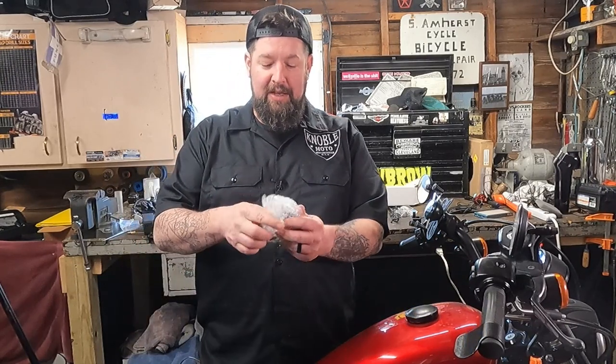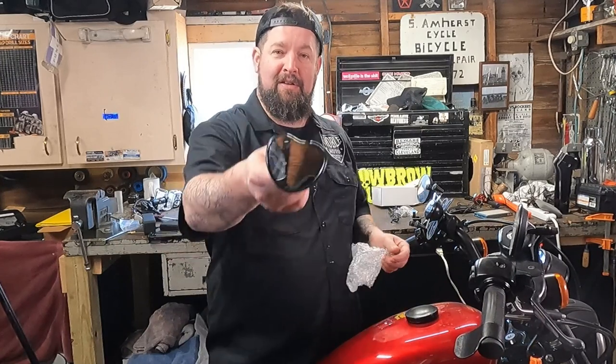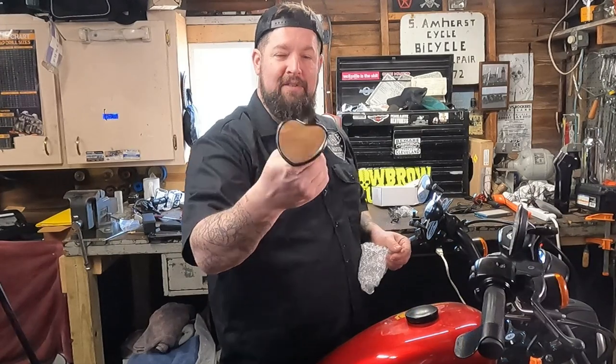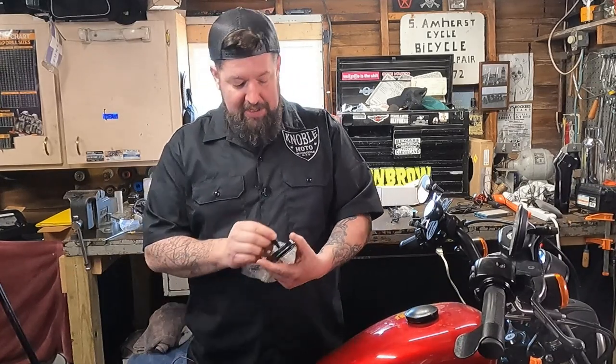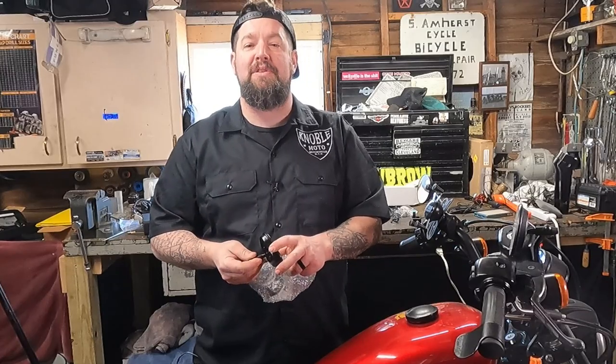So first thing we'll look at is the mirror here itself. Pretty cool mirror, heart-shaped. So it mounts right up on the basic stem. Should be pretty straightforward. Looks like a pretty nice product. Nice finish on it. Let's pop it on the motorcycle.